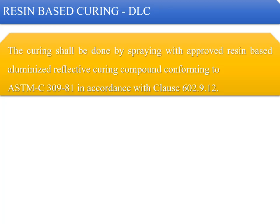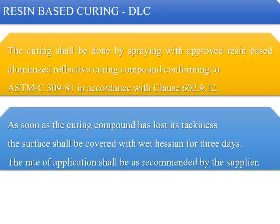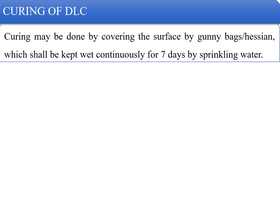For curing of DLC with a resin-based curing compound, curing shall be done by spraying an approved resin-based aluminized reflective curing compound conforming to ASTM C309-81, in accordance with clause 602.9.12. As soon as the curing compound has lost its tackiness, the surface shall be covered with wet hessian cloth for three days. The rate of application shall be as recommended by the supplier.